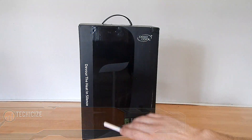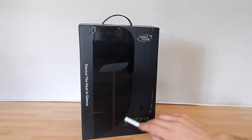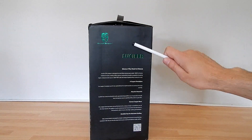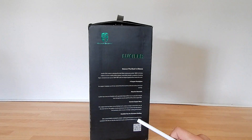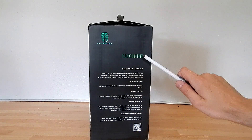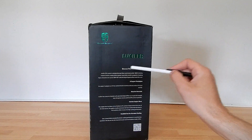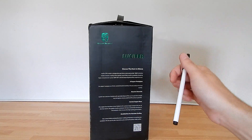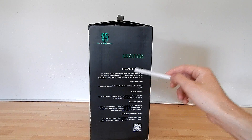The design is — half of the logo has the tagline 'devour the heat in silence.' The product description is on this side, again with the Gamer Storm logo and Lucifer as the product name. It says 'devour the heat in silence.' The Lucifer CPU cooler is designed to cool processors in fanless mode to create a totally silent system.